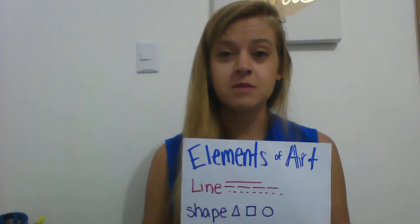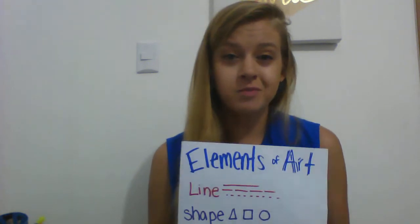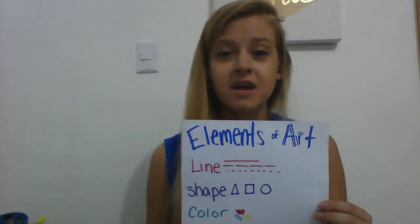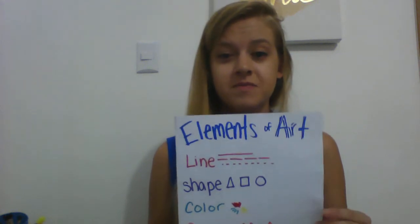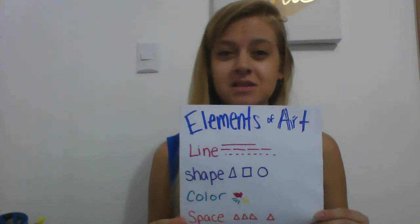Shape could be shapes just like triangles, squares, and circles, or just kind of blob shapes — those are called more organic shapes. Next we have color. Next year in fourth grade we will spend an entire unit learning about the color wheel and everything you can do with color. Space is a harder one to describe, but basically space is how far apart you put different things in your art project.